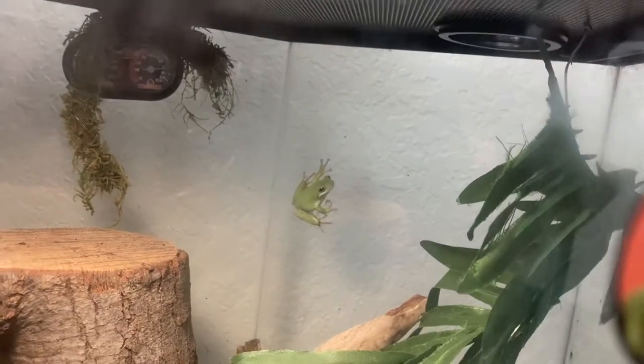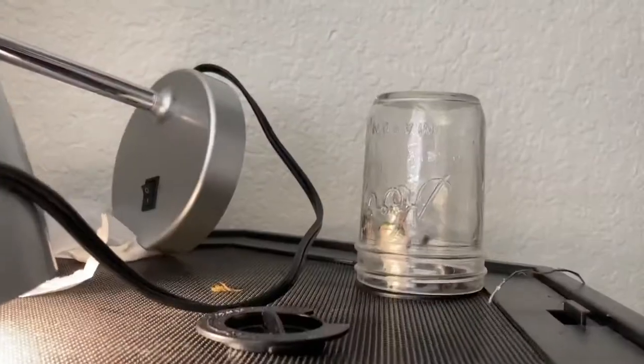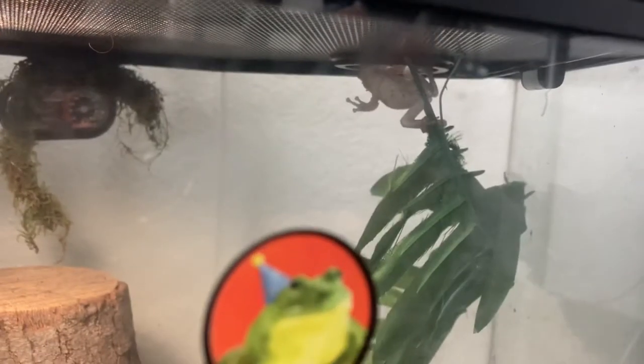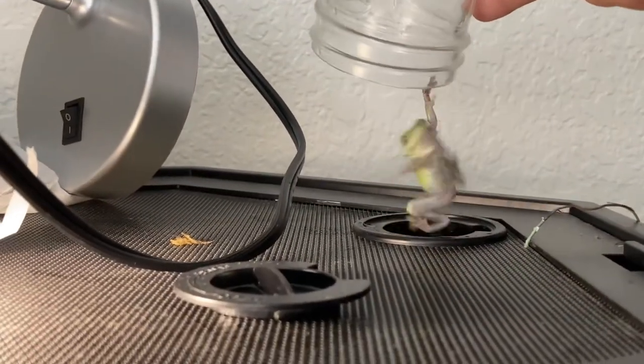These frogs eat all sorts of things. They'll eat crickets, flies, mealworms, waxworms — pretty much every single kind of small bug. I'd feed these frogs mostly crickets once or twice per day. You can dust the crickets with calcium powder, which is really healthy for your frog.